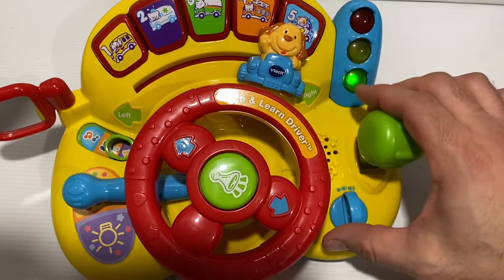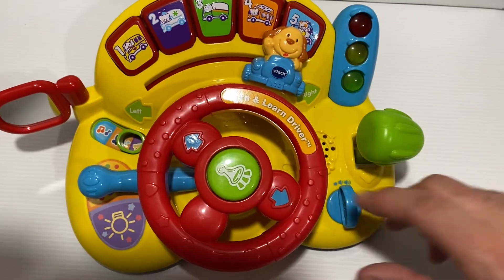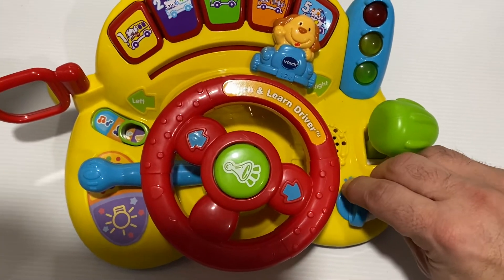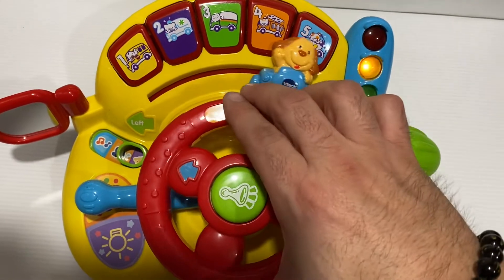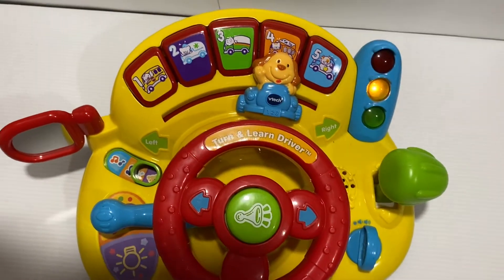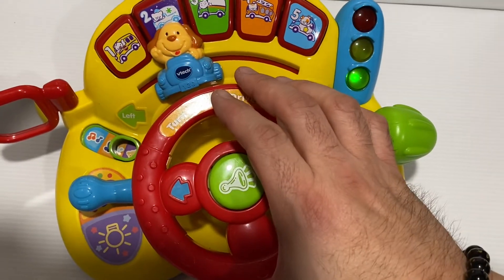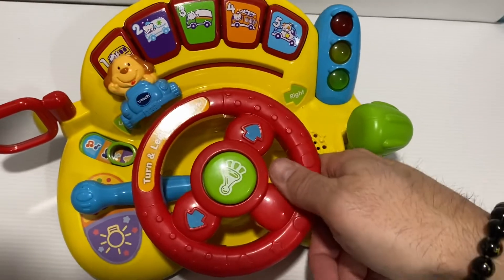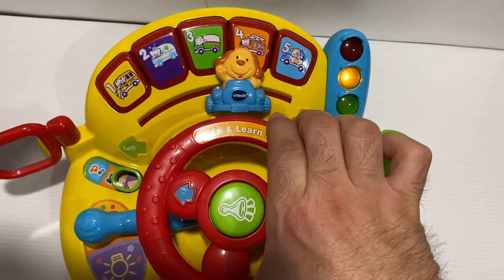Up, down. Okay, this could go louder. Up. The puppy likes to go for a ride. Puppy. Explore with the animals.